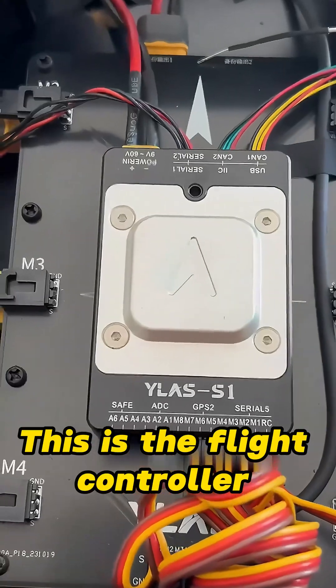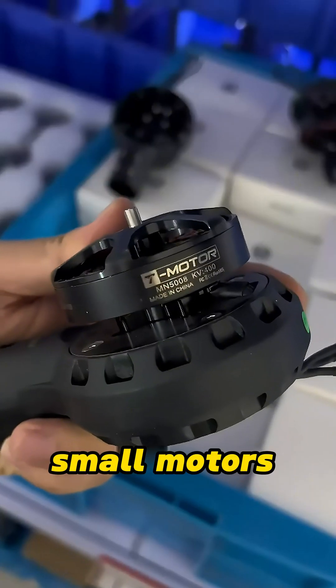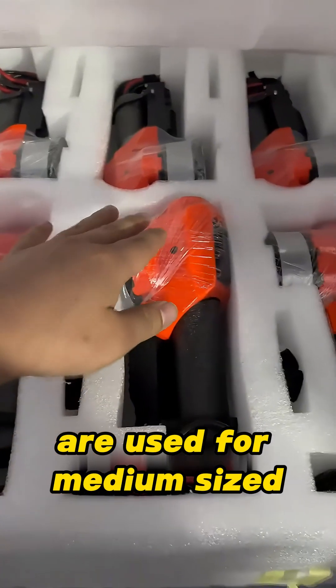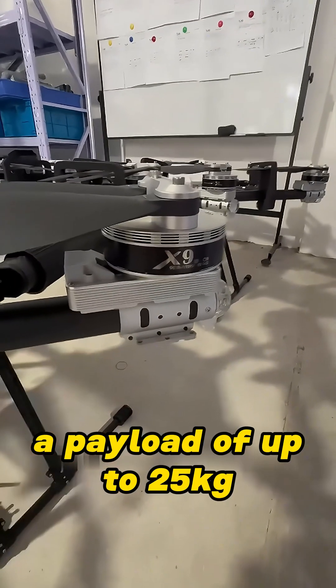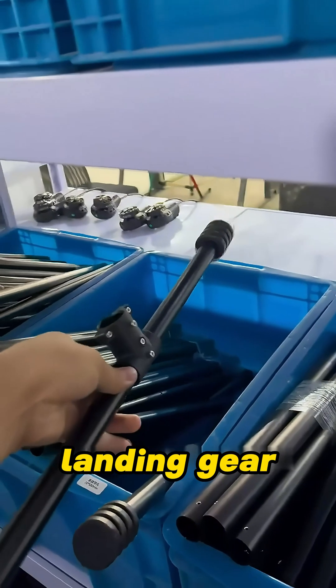This is the flight controller developed by Yilis. There are also various motor models. Small motors are for small octocopters, while eight large motors are used for medium-sized heavy-lift drones. The X9, a high-power motor, can easily handle a payload of up to 25 kilograms. Other components include carbon rods, propellers, landing gear, and more.